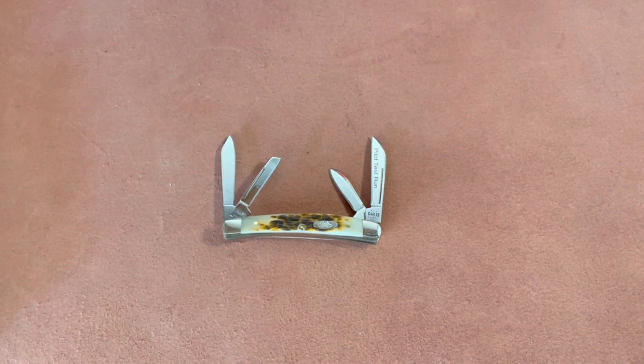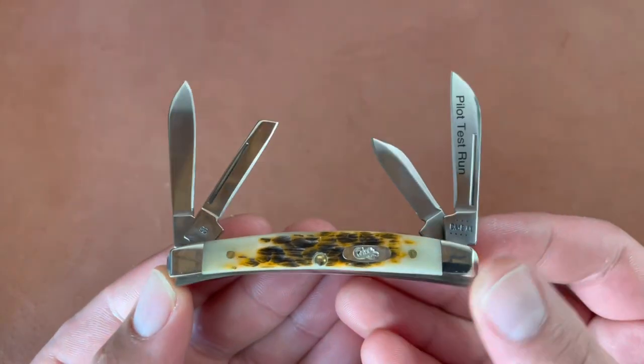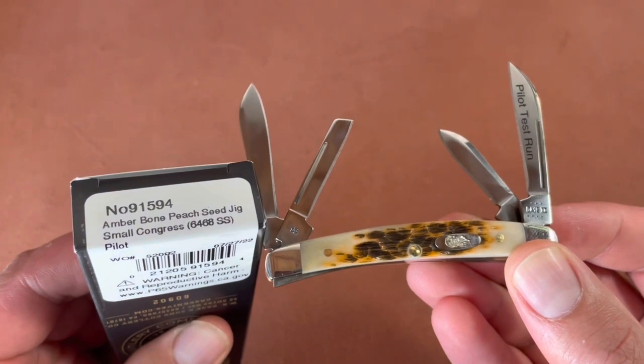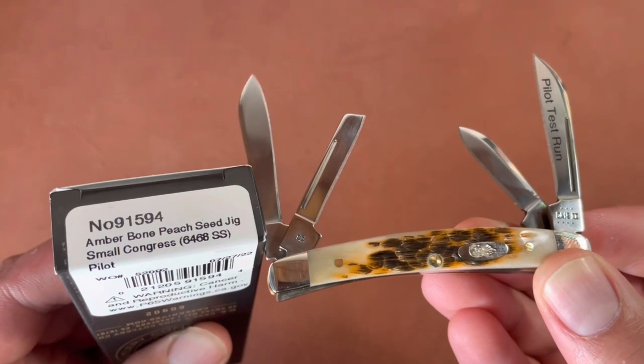Alright guys, I'm excited — I have a special knife here for you. This one is the Case 2023 Vault pattern, and this specific one is the amber bone peach seed jigged small congress, model number 6468, stainless steel blades.